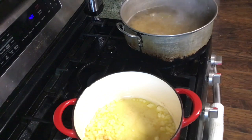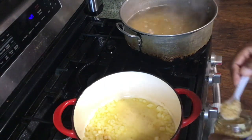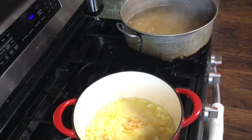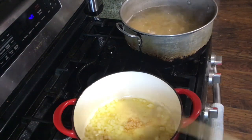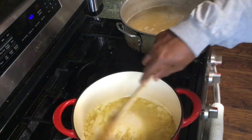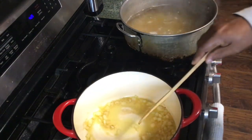Turn that down just a little bit. We're going to drop in some garlic — about that much. Stir it around a little bit.